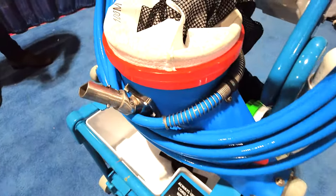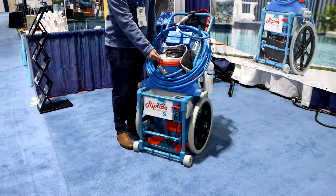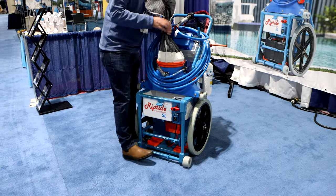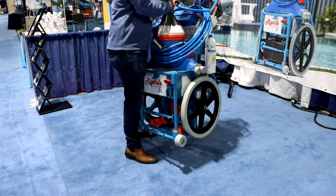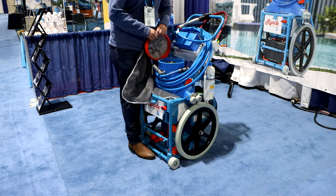For anybody that hasn't used a Riptide or has used a similar system and is curious about some of our differences: we do the locking bag ring so the bag is secured onto the unit and it will not blow off. You can actually see there is no way for it to blow off. But when you want to take it off, it comes off very easily.